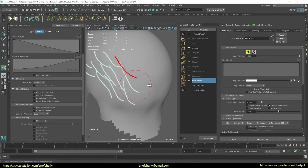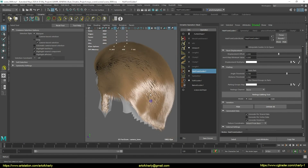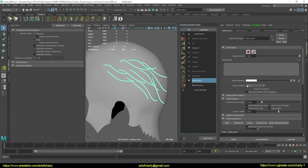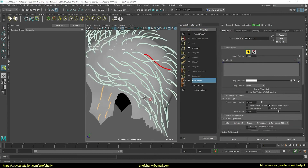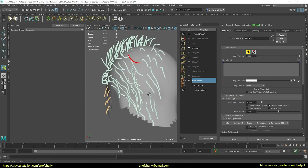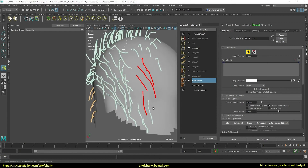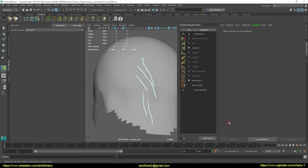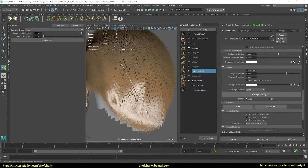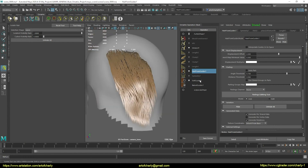Keep working with the guides. Here I use the isolation tool and hair from guides again, in order to isolate the right part of the hair next to the guides.